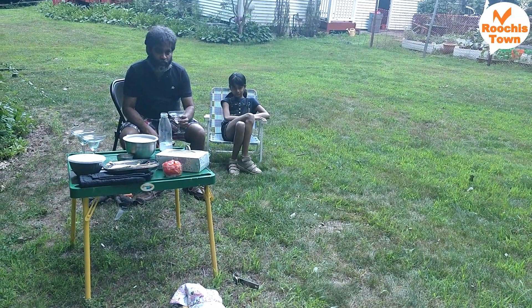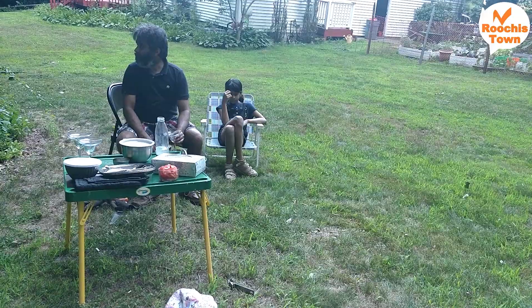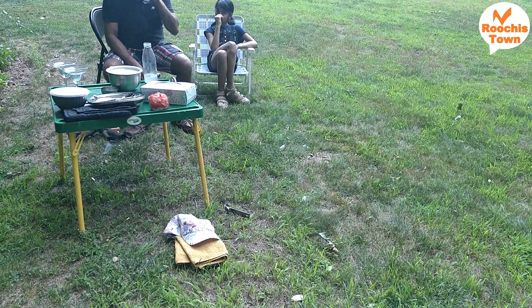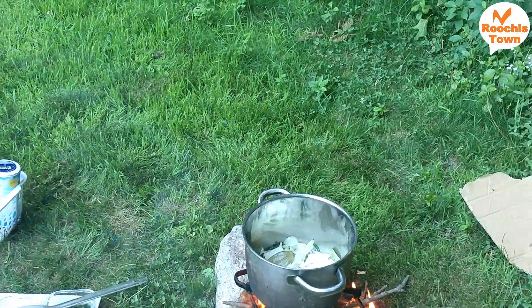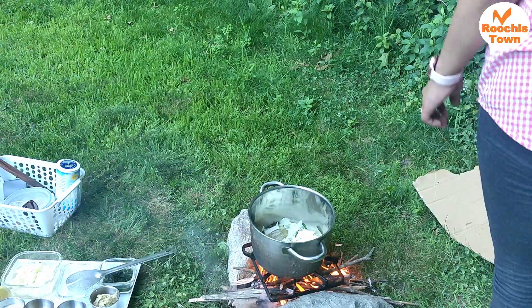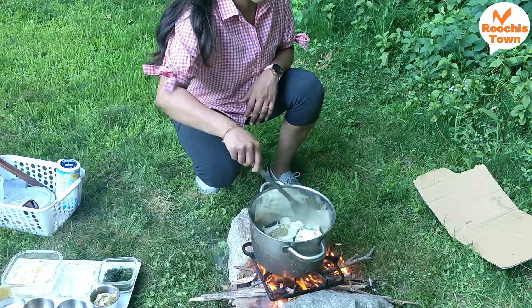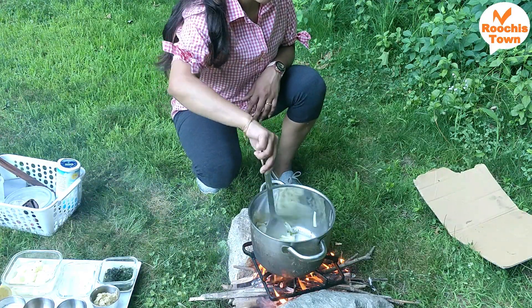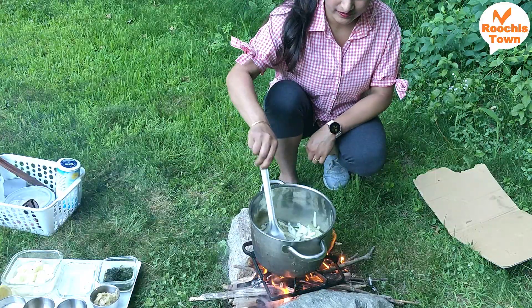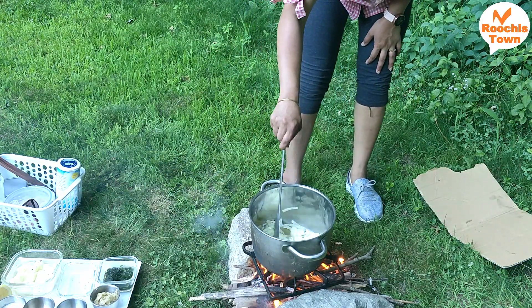Everyone is just chilling out. I had made some lemonade — it was so hot outside, and the heat from the stove added to it, so the lemonade was finished in a jiffy. I had both a wooden spatula and a steel one, but we had to put the steel one down because it was getting very hot.